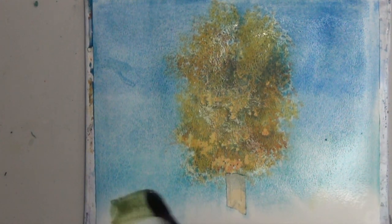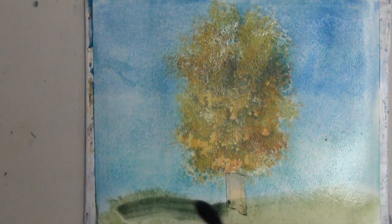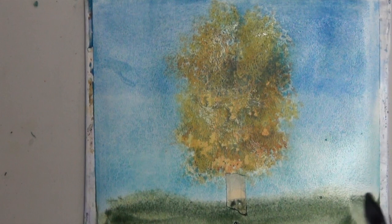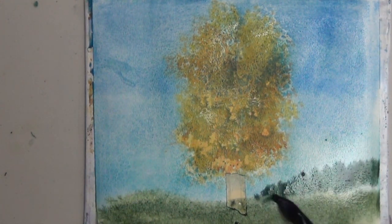I mixed my leftover blue with some of that yellow just to make a little bit of a green color for the bottom — it's a little darker. Maybe I'll add some distant hills while I wait for this to dry.